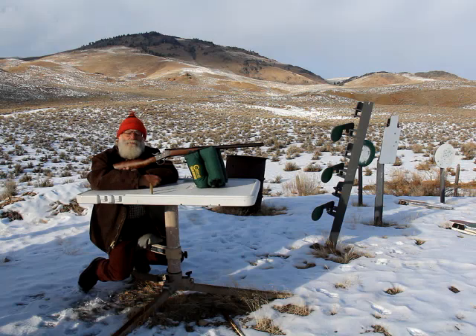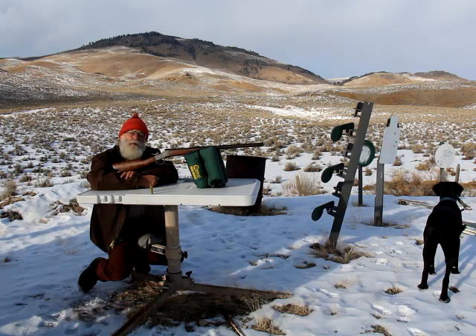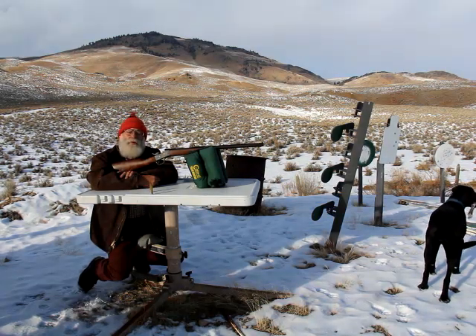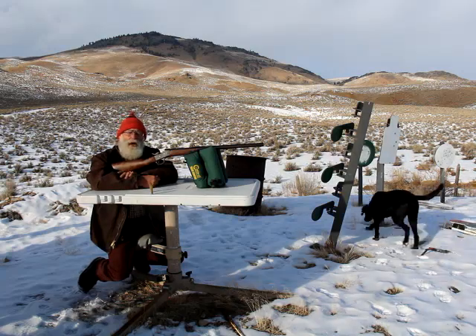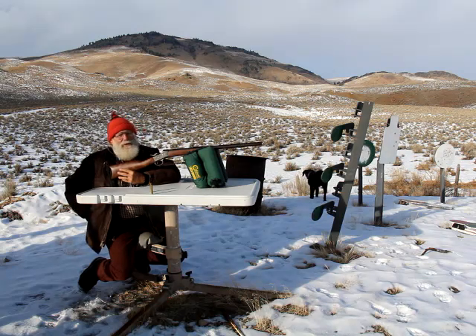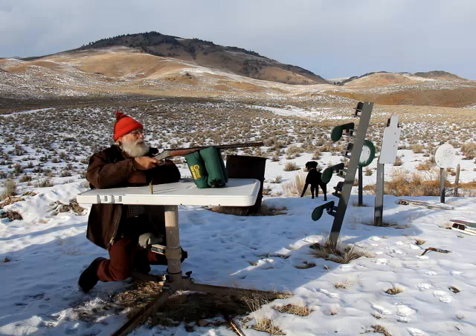I got some cool stuff going on in the shop. Why don't you guys come on in? I'm going to shoot a few more rounds here and see what this group looks like. Let's go into the shop — I'll show you what I've got going on in there. Then we'll have to clean this thing. That's all part of the game.